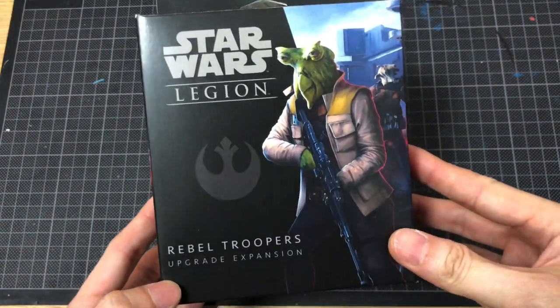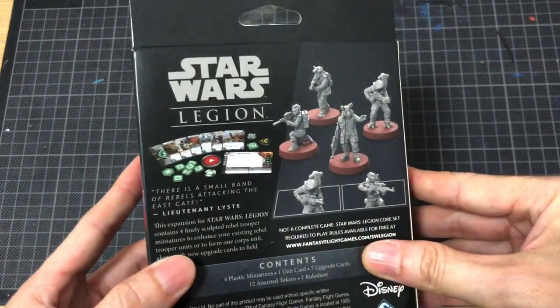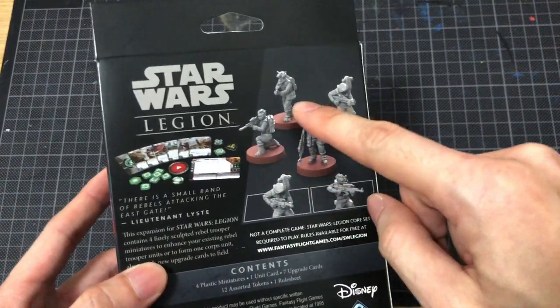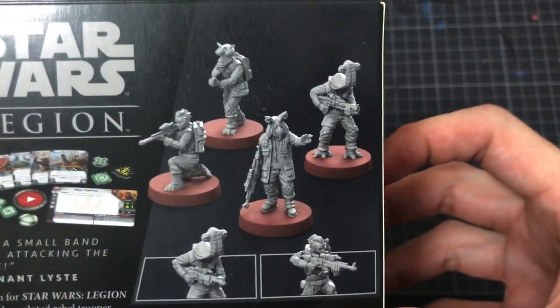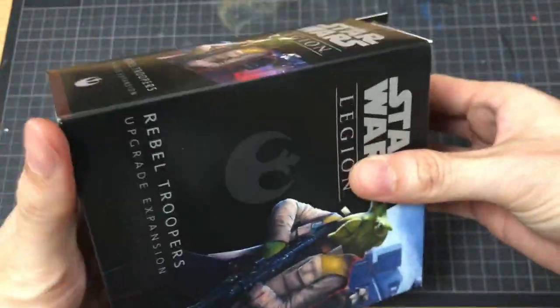Hey people, I've got the Rebel Troopers Upgrade Expansion. Brand new in-box, comes with a few aliens. This is really cool because you've got all four aliens in this box. Can't wait to open them up.